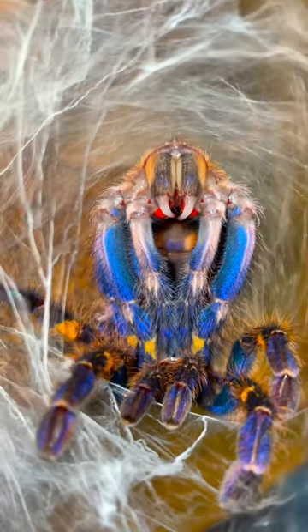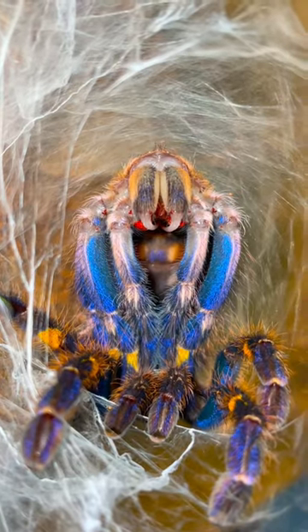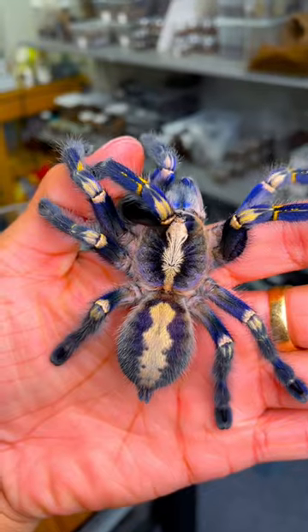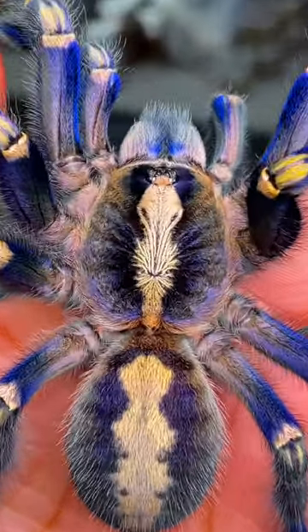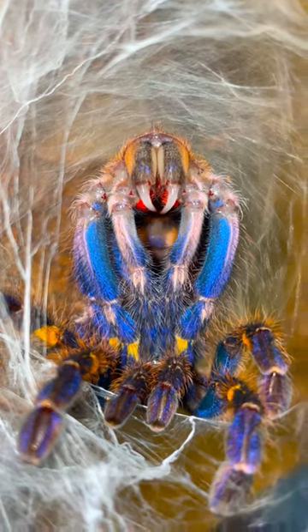Unlike you and I, tarantulas don't have any bones. Instead, they have an exoskeleton, which means their skeleton is on the outside. They use this exoskeleton to protect their vulnerable, soft and squishy insides from the outside world. As a result, growing has been made much more difficult for spiders than it is for us humans.